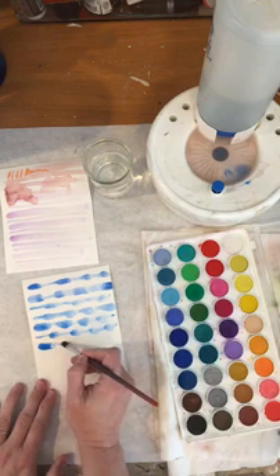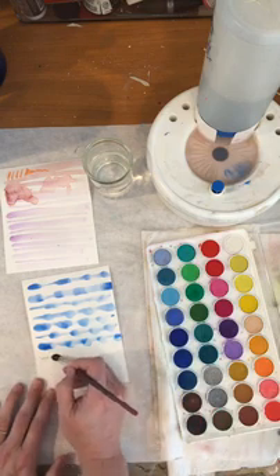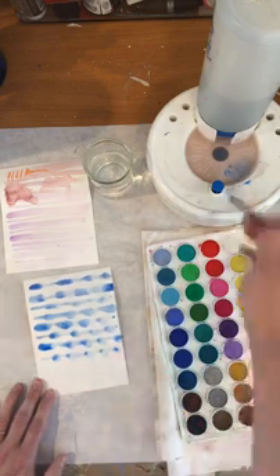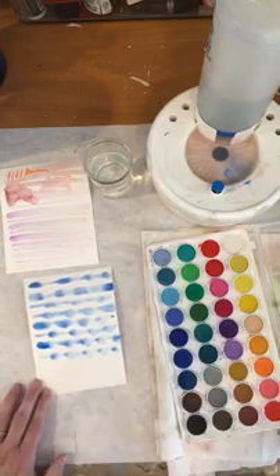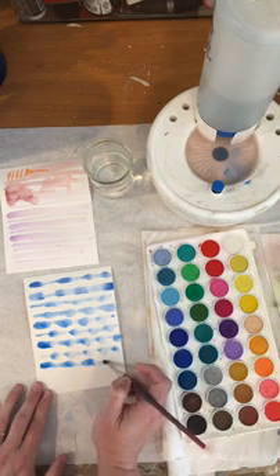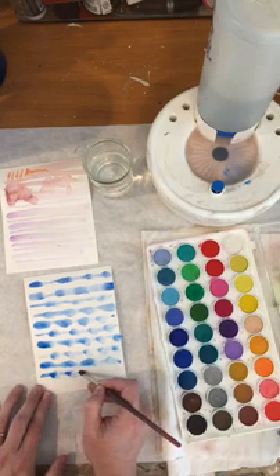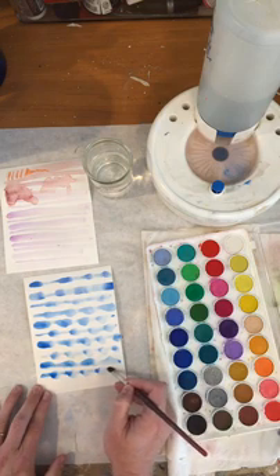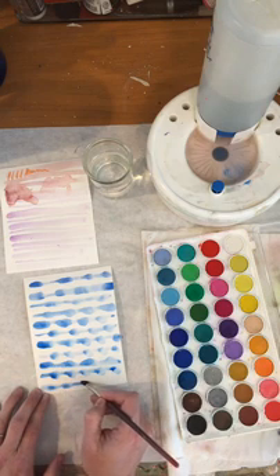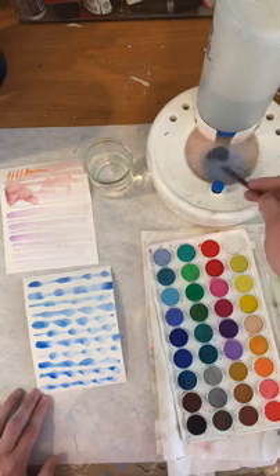It doesn't matter what color we're using right now — we're just practicing — but we're pushing down hard, lifting up, pushing down hard, lifting up. We have one more of these little lessons to go and then we'll get into actually painting something. When I was learning this in school I hated this part — it was like 'just let me paint.' But you know how when you're learning spelling you need to write the words a million times to learn how to spell it? You have to just keep on practicing and you get better, and that's what this is all about.